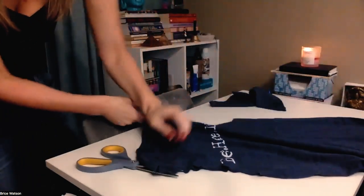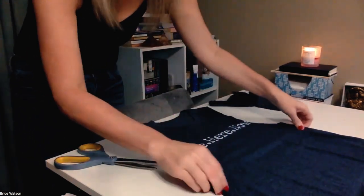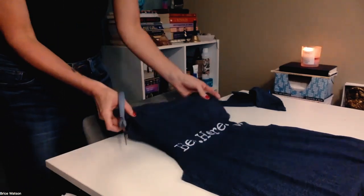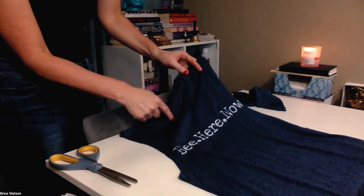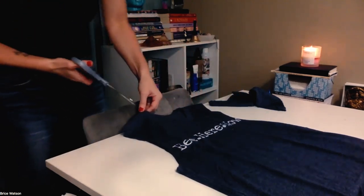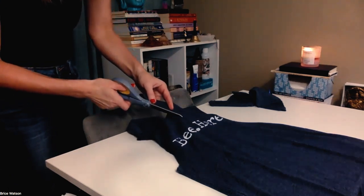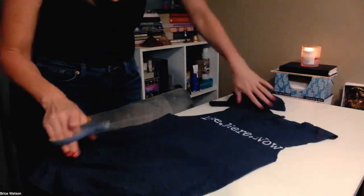If you're anal retentive about it being even, you can always measure. But again, that's just not how I like to do it — I sweat in these shirts, it's not like I'm going out to a fancy dinner. So now I'm going to work on the neckline. If you like having the whole print or you don't want a v-neck, all you would do is just cut around the seam — super easy. I like a good v-neck, so I'm going to cut into the crew here and start to take it down. I'm not measuring it — I kind of like it being a little uneven. I'm cutting into the writing here, which is what I do with all my shirts.